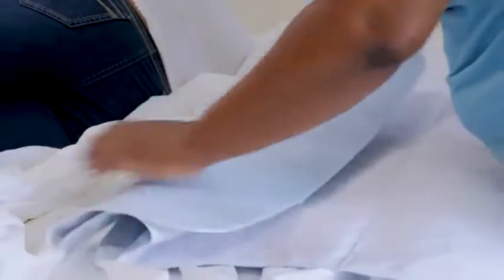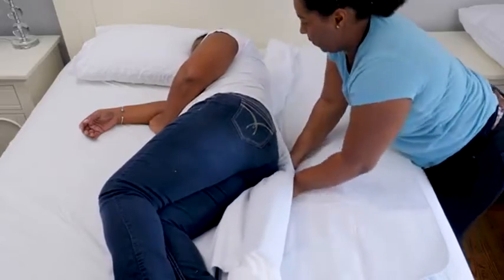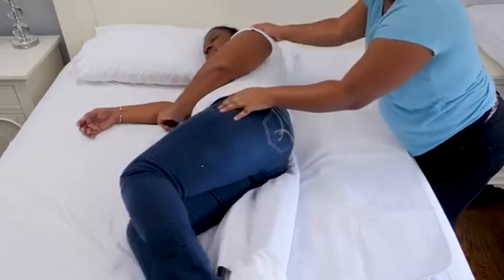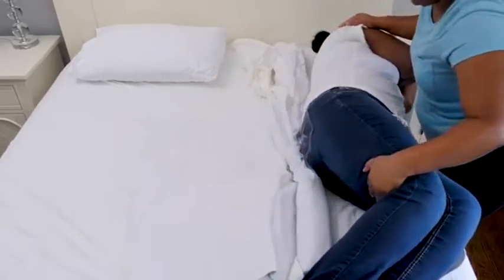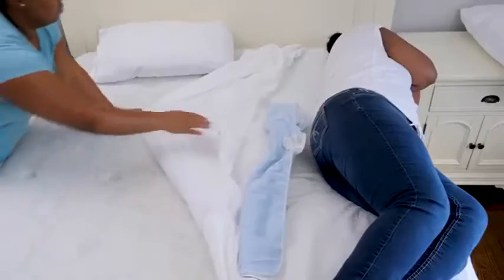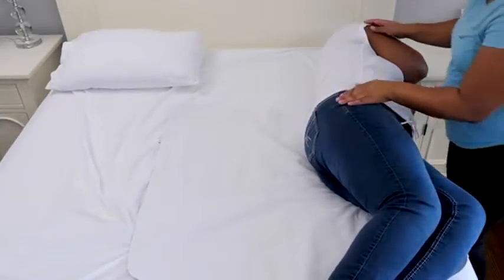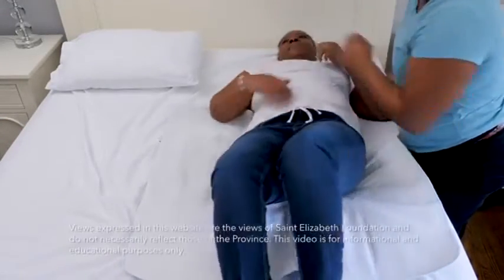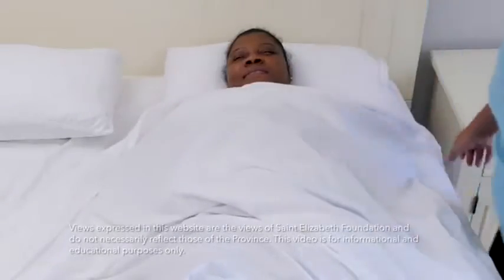If you're using a waterproof mattress pad, put it on the bed and tuck about half of it under the log as well. Help them roll towards you after warning them they'll be rolling over a bump. On the other side of the bed, remove the soiled linens completely, and pull the clean sheet over the rest of the mattress. Assist them into a comfortable position and finish with a clean top sheet, clean pillow cases, and their favorite blanket.